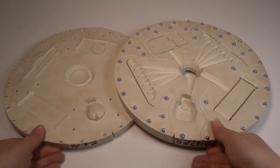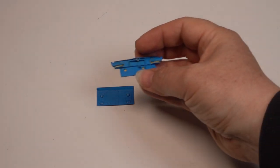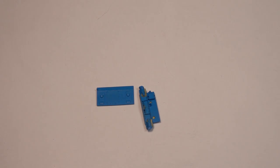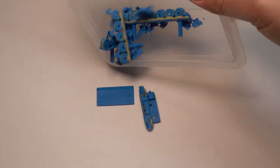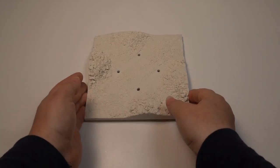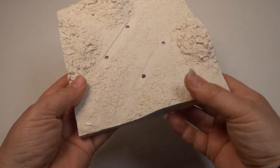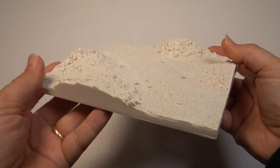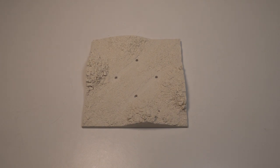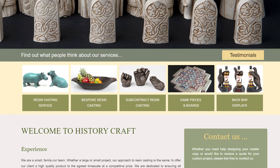Unfortunately there were casualties. The vulcanizing process did distort some of the masters which can't be repaired. And getting the tracks out of the mold didn't go well, as you can see from the remains. On the plus side, the molds look good and the resin bases have arrived. I use a company called Historycraft to cast my bases and I'm always delighted with the quality of what they produce. They're very helpful and capable of molding and casting to the highest standard. There's a link to their website in the description.